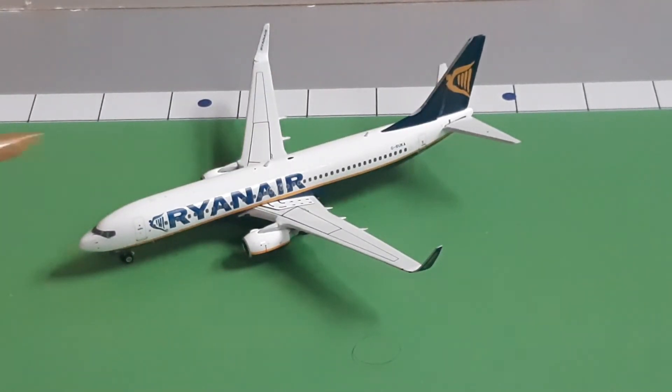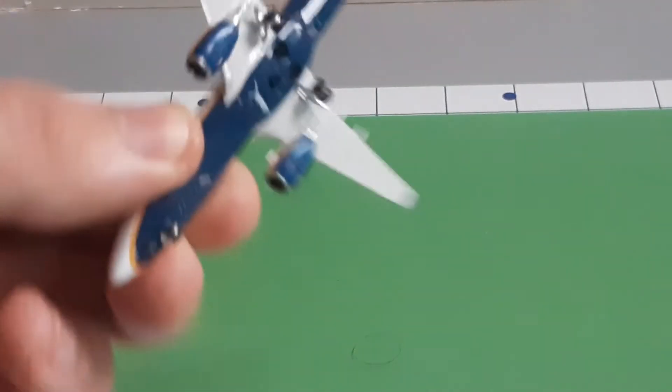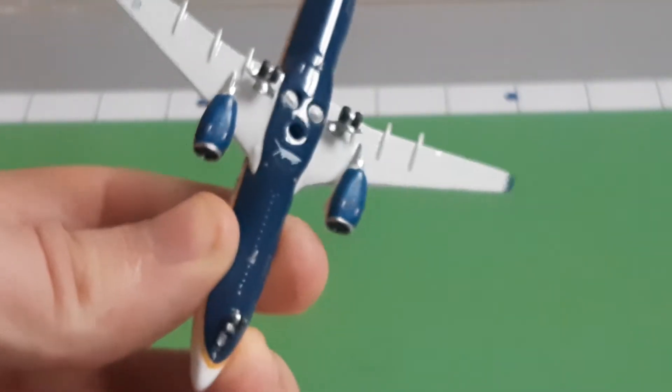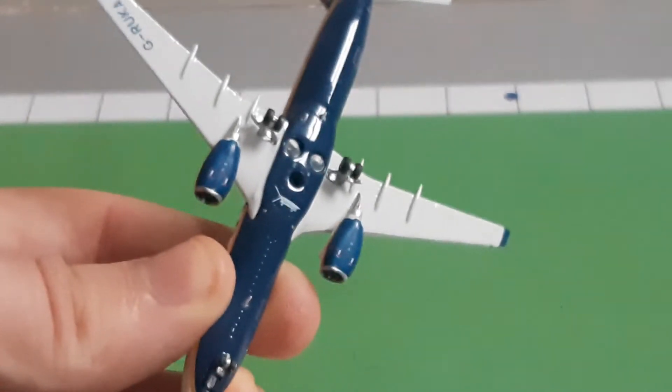We also have a bunch of detail around the antennas and everything. Taking a look at the underside of the aircraft, as you can see there is actually a lot of detail — antennas and everything.